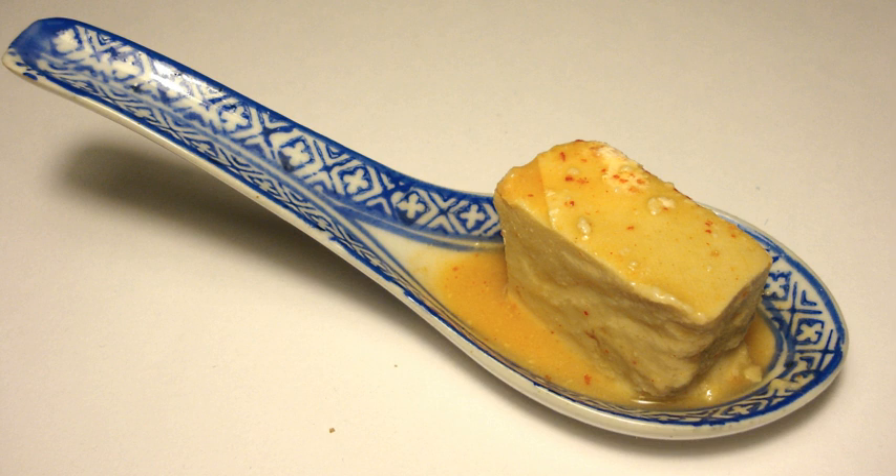Fermented bean curd has a special mouthfeel similar to certain dairy products due to the breakdown of its proteins, which takes place during the air drying and fermentation. Lacking strong flavor prior to fermentation, fermented bean curd takes on the aroma and flavor of its marinade. The flavor is salty with mild sweetness.